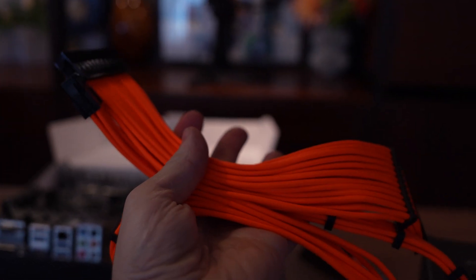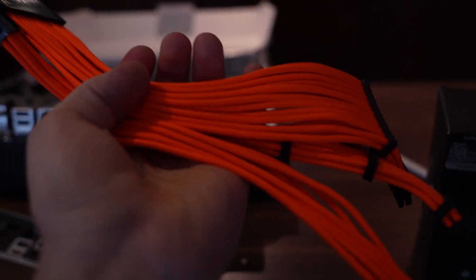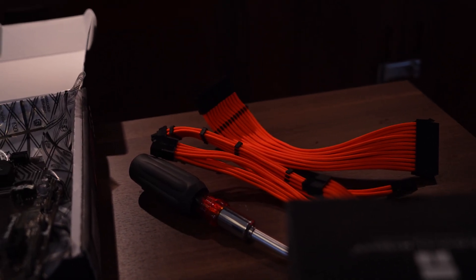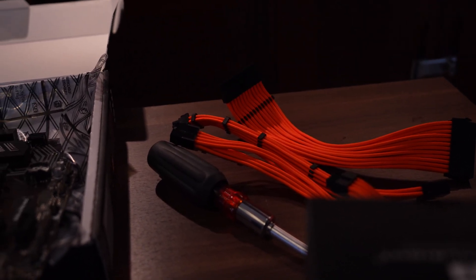Up next we have these really bright cables, and I'm a little bit questioning whether I should use these. I do have a set of white ones. We'll see how it looks in the finished product — maybe I'll leave them, maybe I won't.